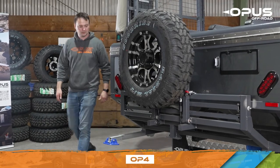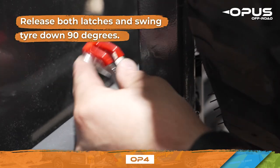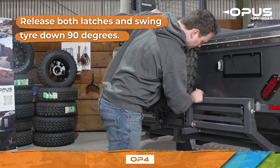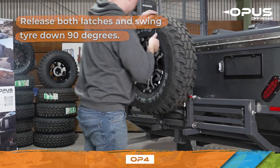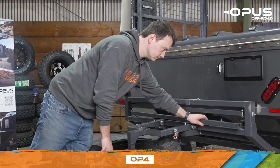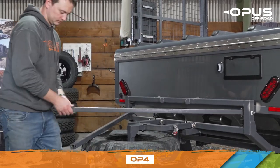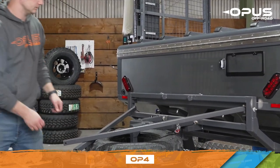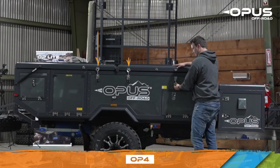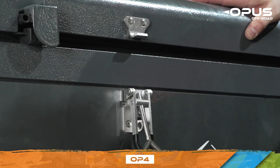Before opening the bed lids, lower the spare tire on the rear of your Opus. Simply release both latches and swing the tire down 90 degrees. Fold both support legs out to prepare to open the bed lids. To open the bed lids, begin by walking around your trailer and unlocking all seven of the lid latches.